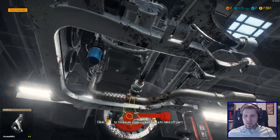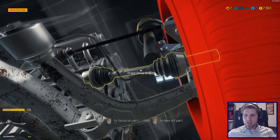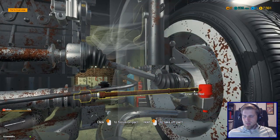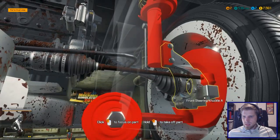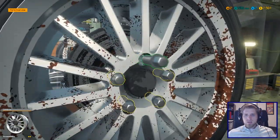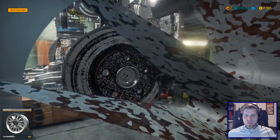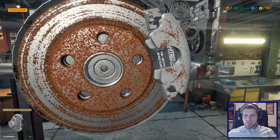I definitely don't remember off the top of my head what I need to do to fix these, but it should come back to me pretty quickly. I don't even know if we have to take off the wheel for this one, but it's looking like we do because it's connected to the knuckle. Let's quickly take these off — we'll actually get to level three once we turn this car in. Take all this brake stuff off.